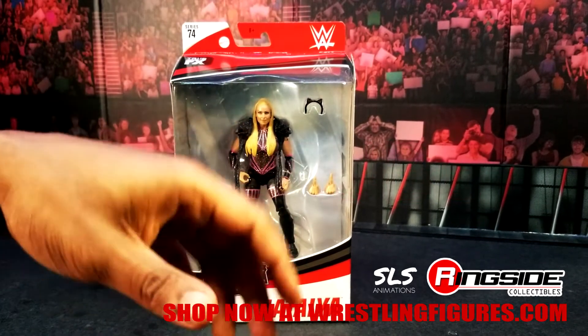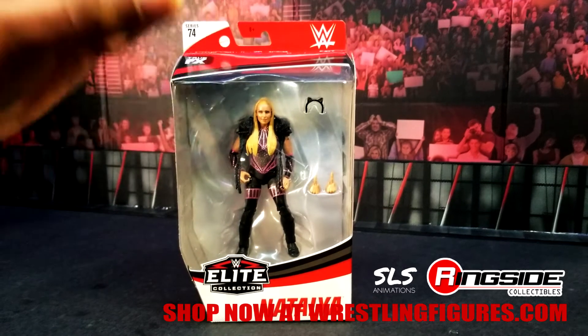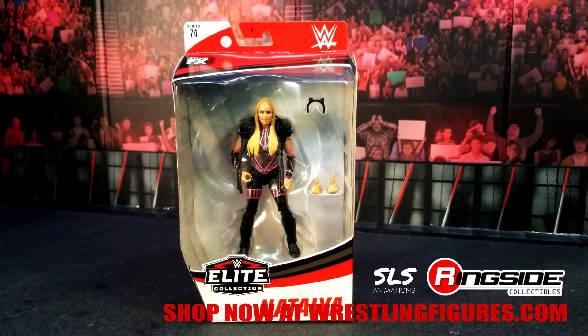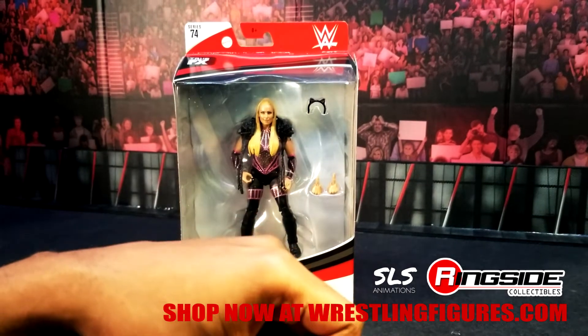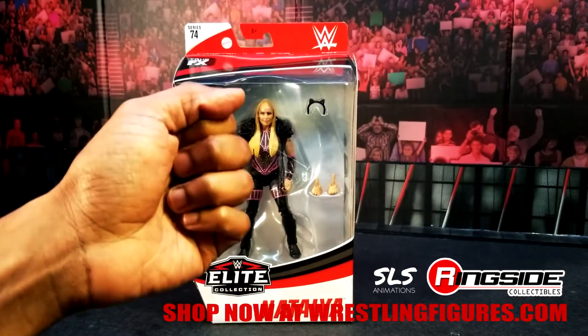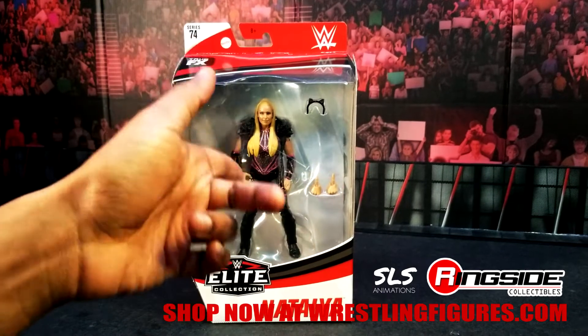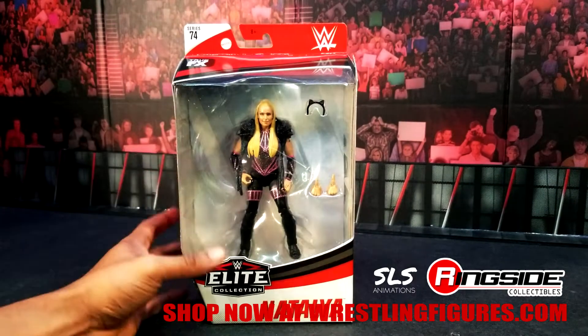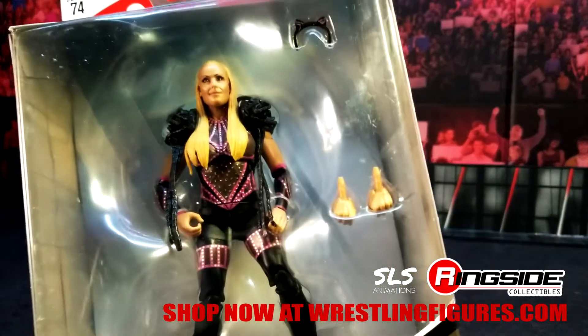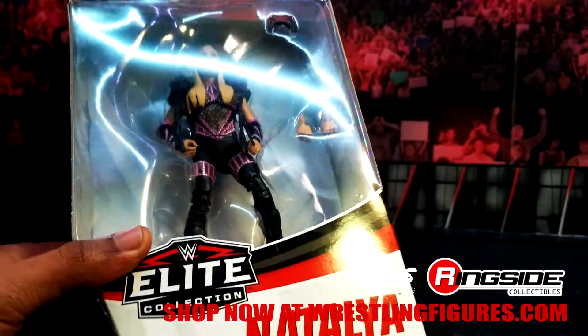There are so many codes. Just go to Ringside Collectibles — there's a code sitting on the front page waiting just for you that may be more than 10%. It's there right now. If I were you, I would go to Ringside Collectibles. The link's down below if you want this figure right now, because it's definitely hot on fire and everybody knows the business.